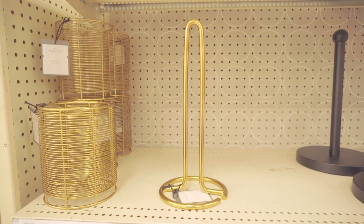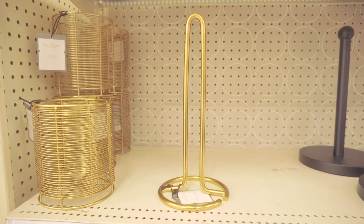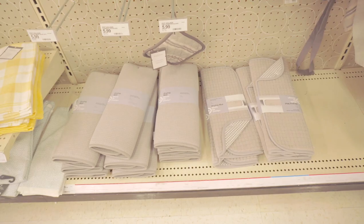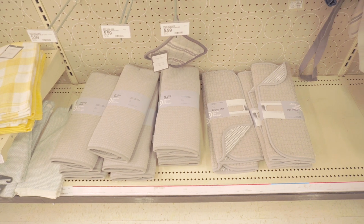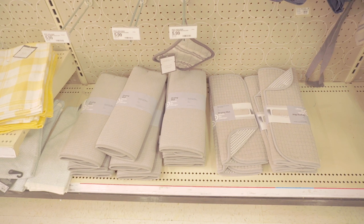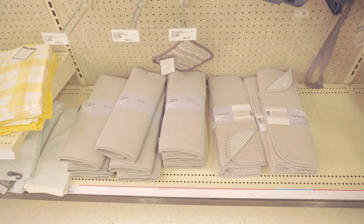I did use brass in the new knobs, so I was really drawn to this brass Threshold utensil holder at $13 — it might be a good choice. The landlord installed a paper towel holder under the cabinet that's just not very aesthetically pleasing or in a good position; I'm trying to decide if a new one is worth ten dollars to me — I think it might be. I hate my old gray drying mat but they only had gray options, so at least when we're not using it we can stow it away under the sink.